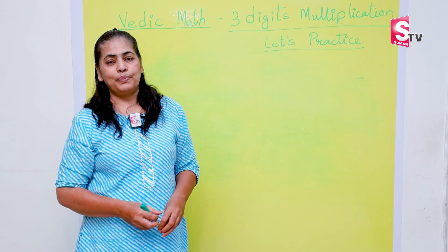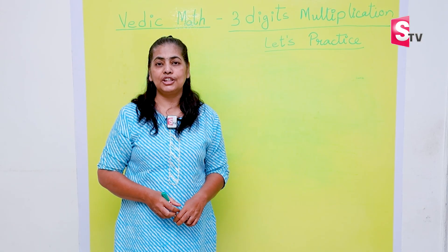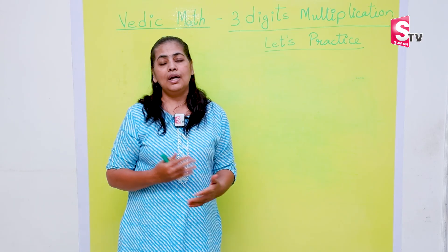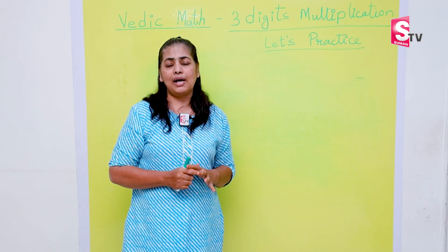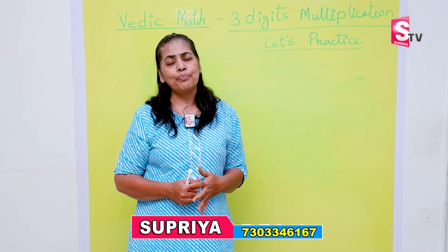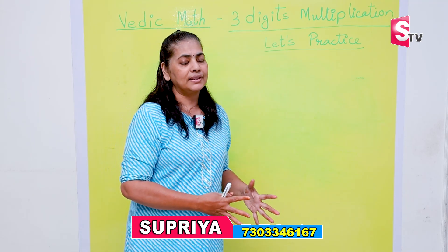Hello everyone, my name is Supriya Das Francis and I have been working as a teacher in various schools — IB schools, CBSE schools, ICSE schools, and state board schools. After almost spending 26 years in school, I have realized with my experience that students face lots of challenges learning maths in school.